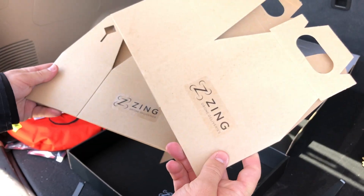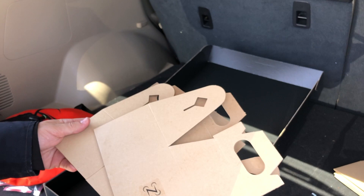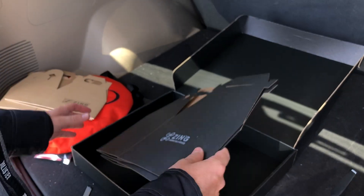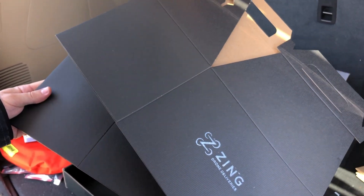We have two small Zing delivery boxes. These are good for medical items, small pharmaceutical items. Lastly, we have these two large Zing delivery boxes.